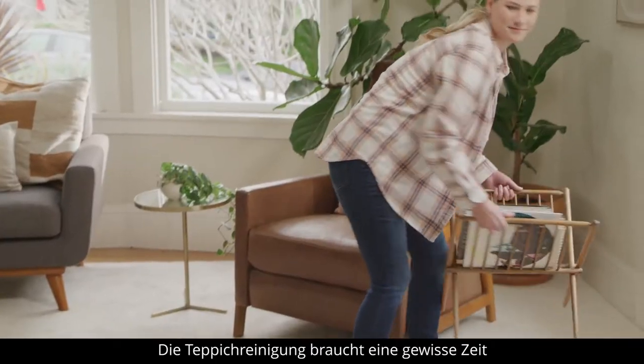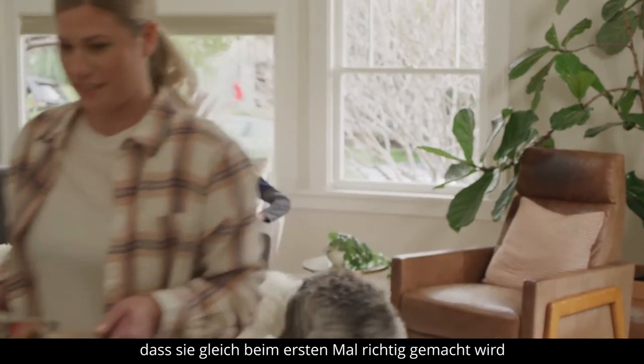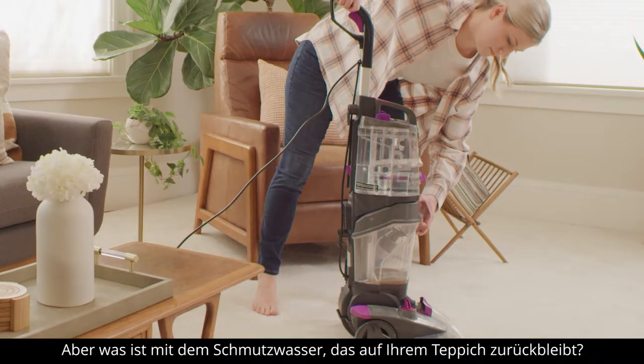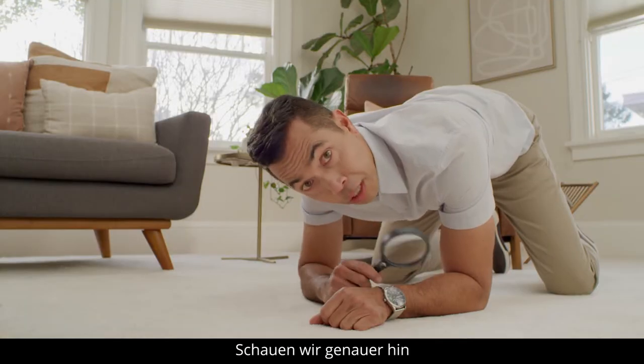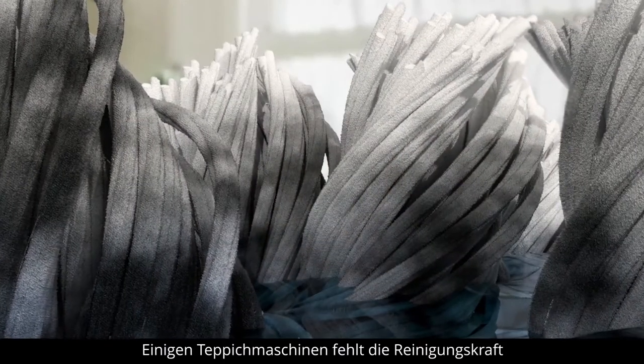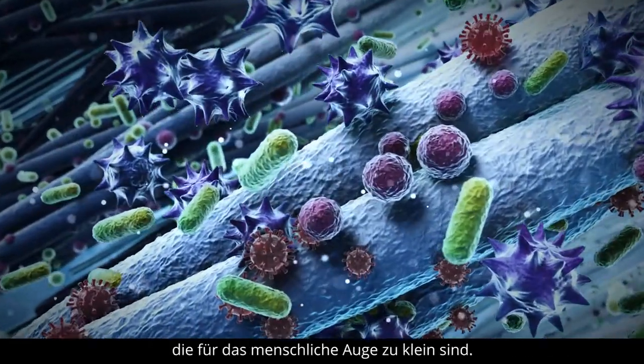Carpet cleaning can be somewhat of a process, so of course you want it done right the first time. But what about the dirty water left behind on your carpet? Looks clean, right? Some carpet machines lack the cleaning power to remove all dirt and water, leaving behind residue and chemicals deep in the fibers — too small for the human eye to see.